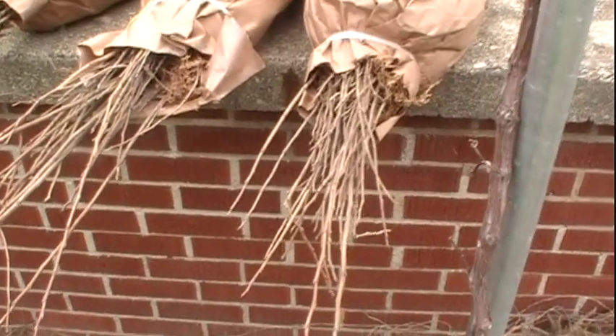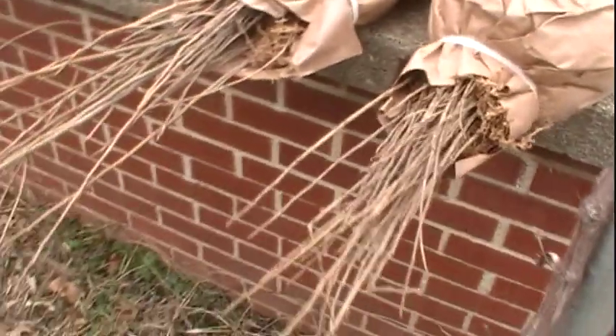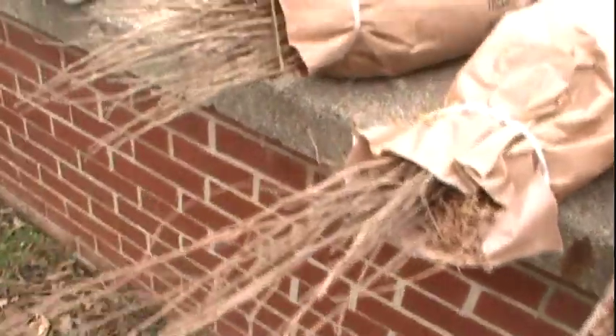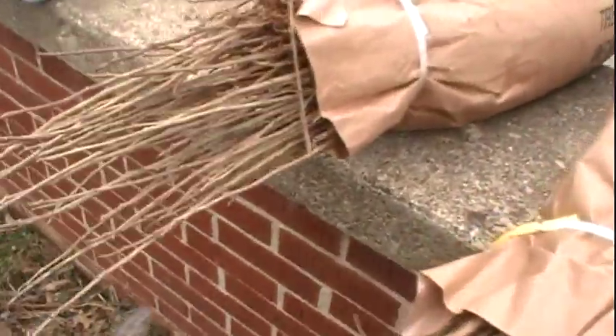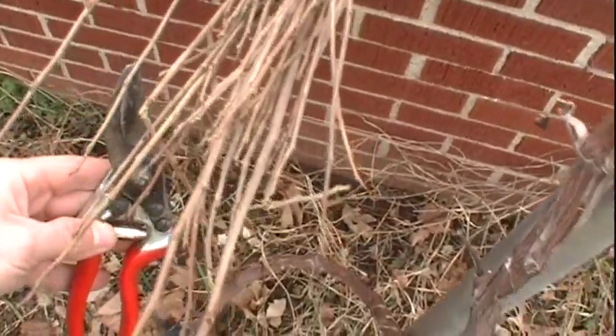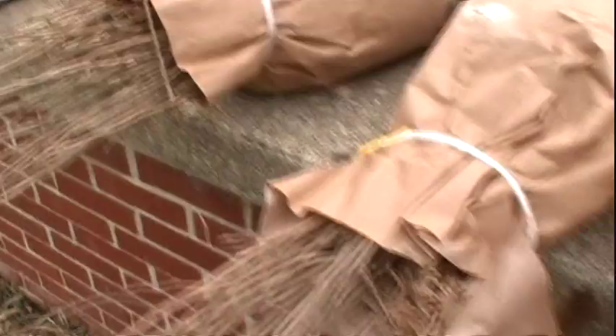Hello, it's March 15, 2013, and I've just picked up an order of 200 pawpaw trees and 100 persimmons from the Indiana State Nursery. They look to be of a pretty good size diameter, and considering these trees are only about 30 cents a piece, so far I'm fairly pleased.